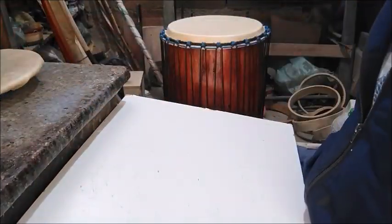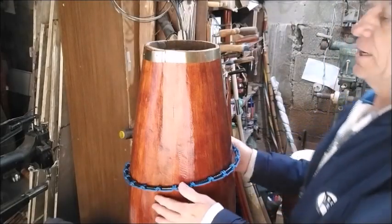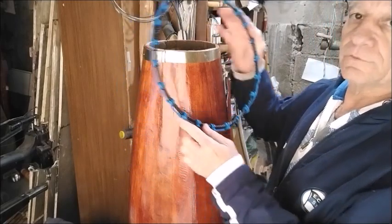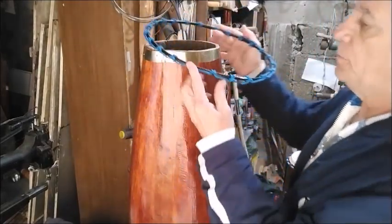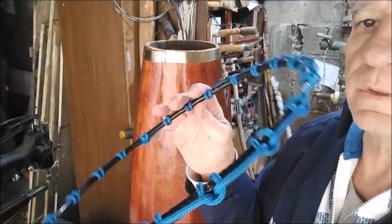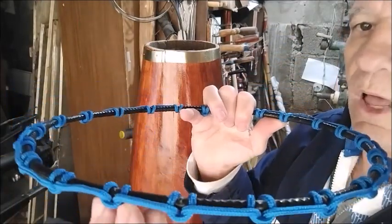Now let's continue the work — now we'll actually start placing things. We're going to take the hoop for the bottom part and place it here in this position. If you put it in this other position, it will be different from the other one.